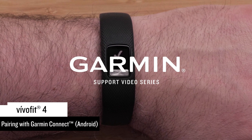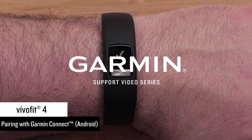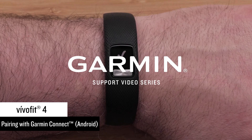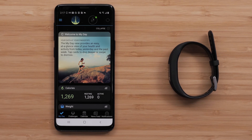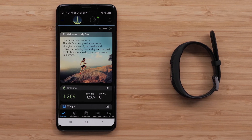In this video, we will show you how to pair your VivoFit 4 fitness tracker with the Garmin Connect app on an Android smartphone for the very first time. To pair your VivoFit 4 watch with the Garmin Connect app, you will need your watch and your compatible smartphone.